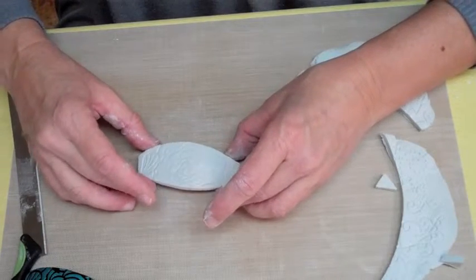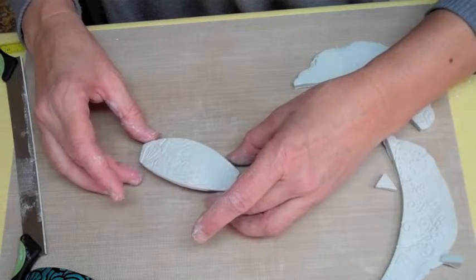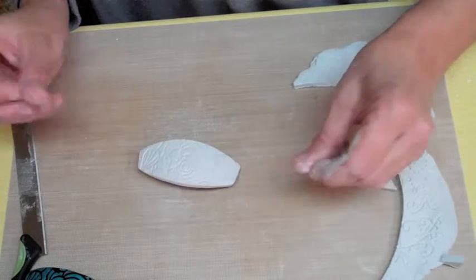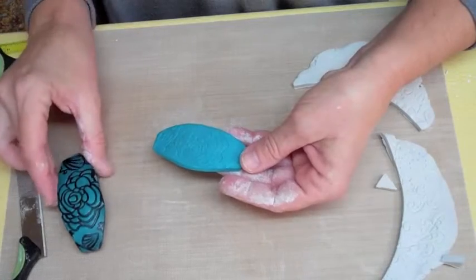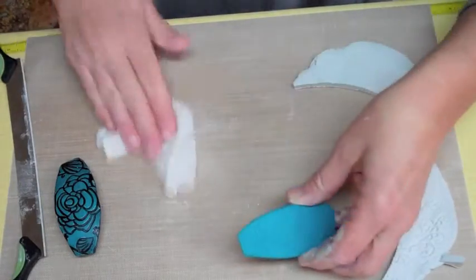Now you can let this air dry. It will take quite a while — I've got this pretty thick, more than an eighth of an inch thick, so it will be strong. When you're done, you'll want to finish it so that it looks like a faux leather piece. This piece I've already painted a turquoise color.